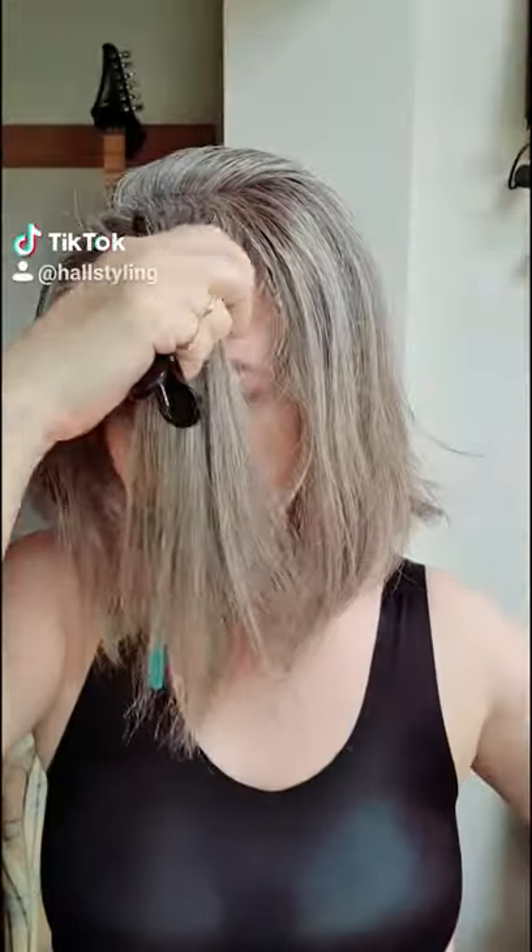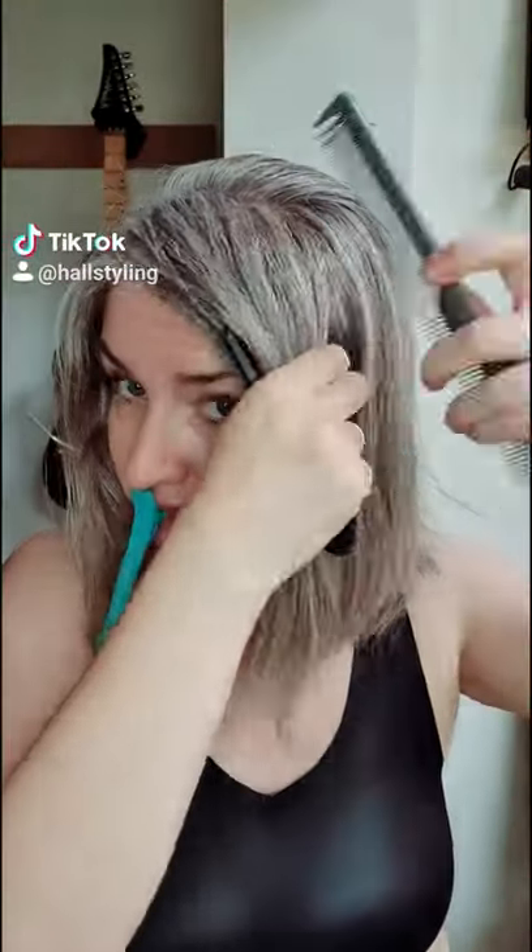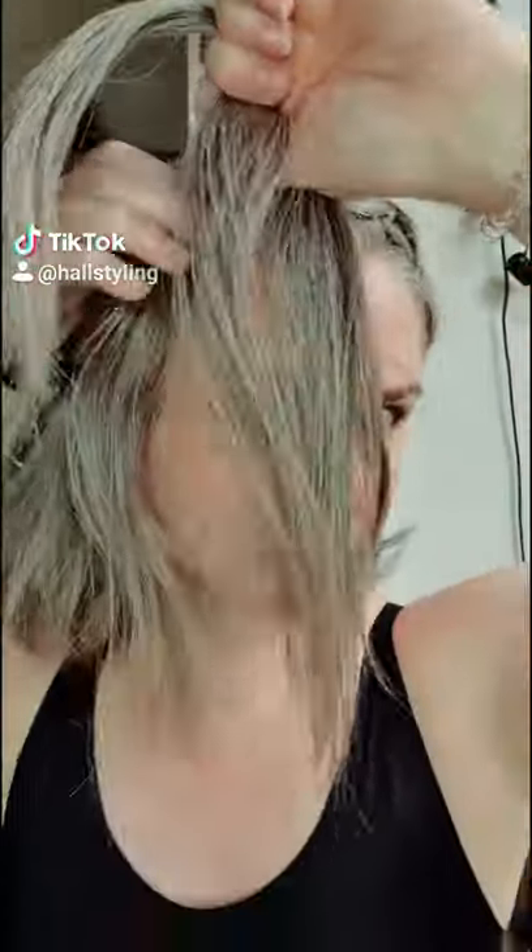I'm going to show you how I do a pull-through braid. First, I'm going to section off the front of the hair. Then I'm going to take two sections and put them into two ponytails at the side. Take that first ponytail, split it in half, wrap it around the second ponytail, and then take your next section, which is going to be your new ponytail. I like to fasten these with a loomy band.